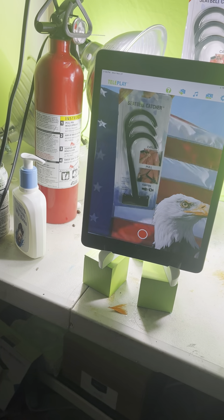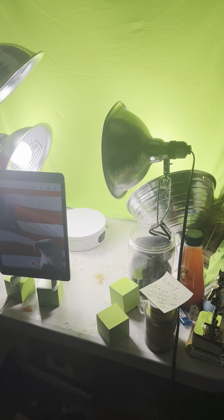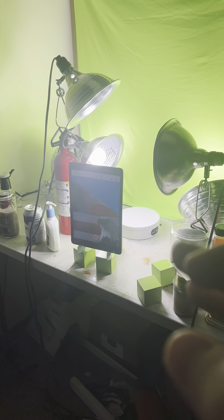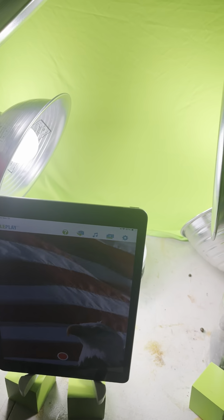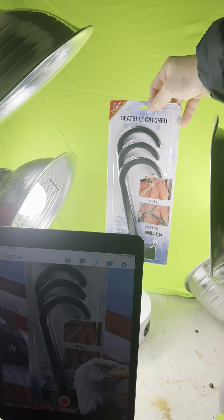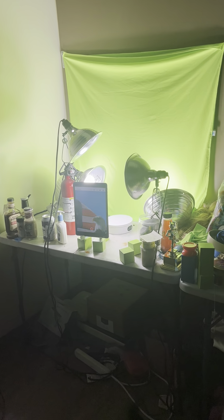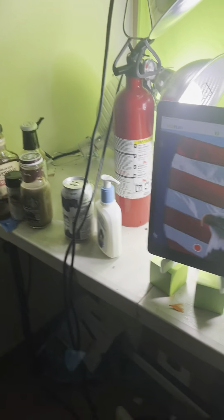That's the lighting setup. The key thing is you want your green screen lit, and then you want your product lit separately with separate lights. You want the lights really, really close to the seatbelt catcher - notice how close the lights are. This is the overall setup; sorry it's a mess because there are so many different product demos I make.